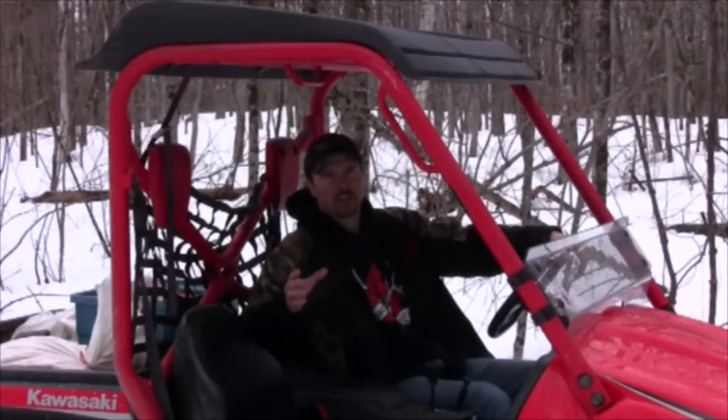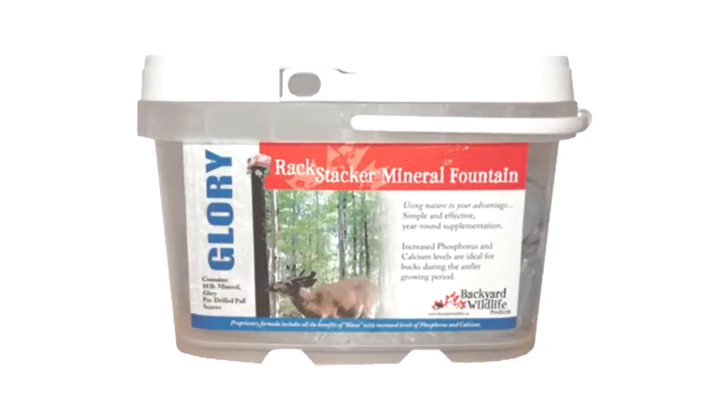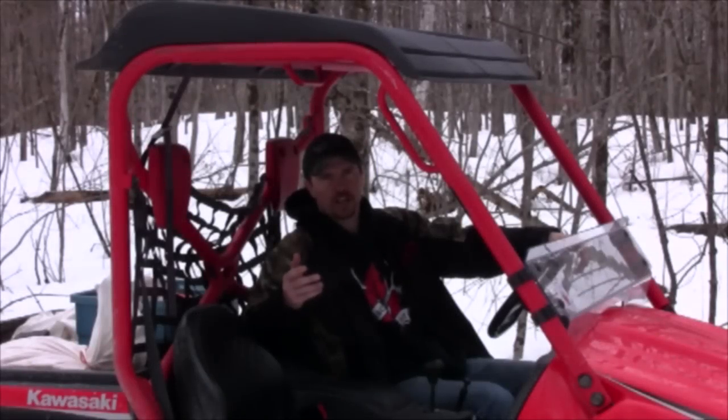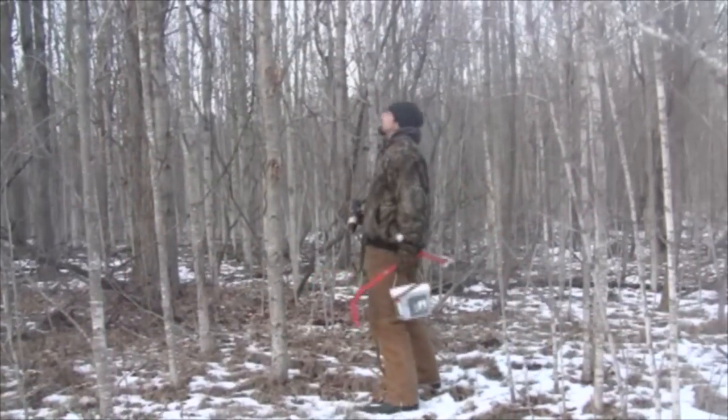Today I'm going to talk to you about the Rockstacker Mineral Fountain. The Mineral Fountain is a unique pail with pre-drilled holes, the mineral and the screws provided. All you're going to need is a Gerber multi-tool to take into the bush with you.